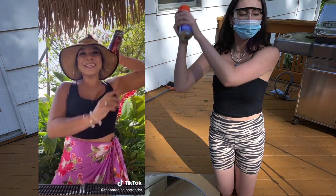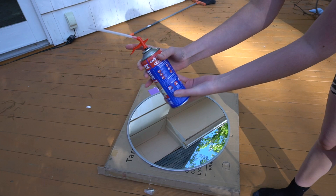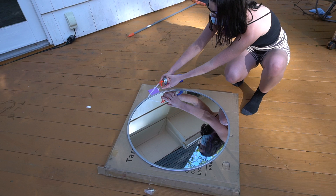So here we go — it says shake for 30 seconds. I feel like I'm a paradise bartender: shake shake shake! Okay, so I just screwed this on, shook it up a little bit, and then you just squeeze it. It doubles in size, so you just have to do like a little bit.